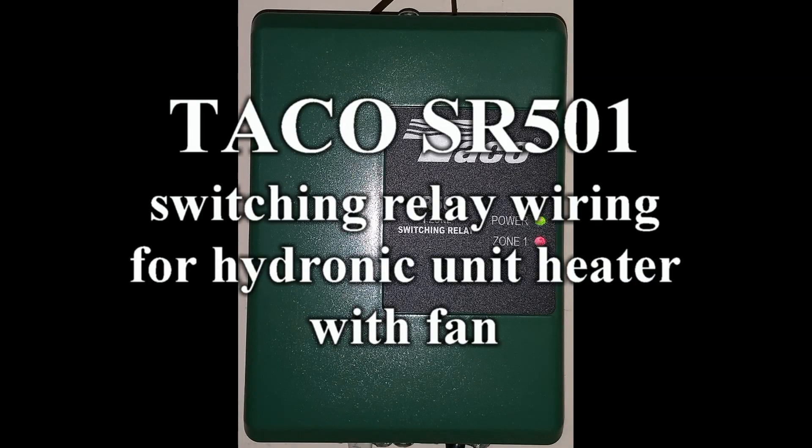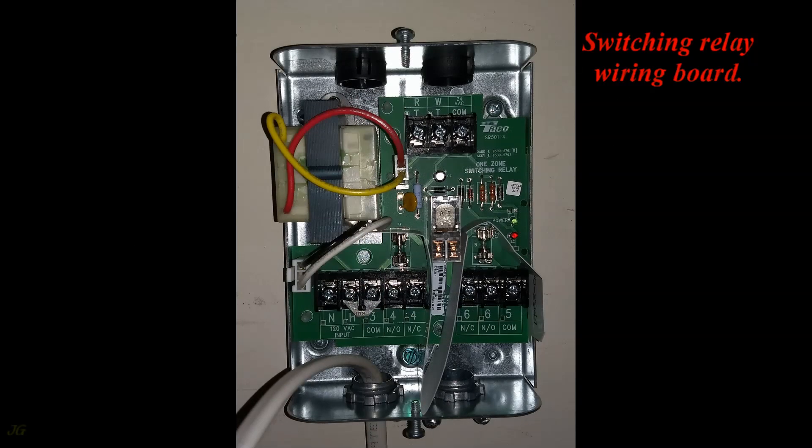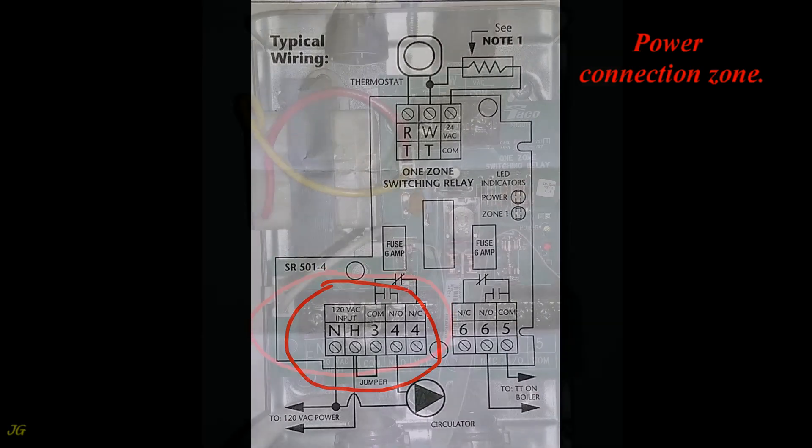TACO SR501 Switching Relay wiring for a hydronic unit heater with fan. This covers the switching relay wiring board and the wiring scheme, including the power connection zone.